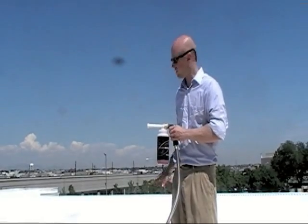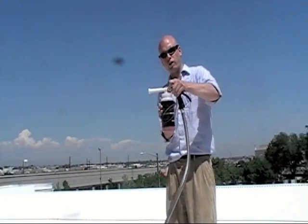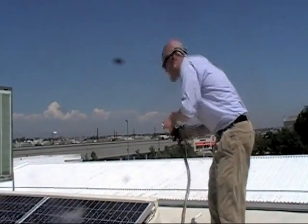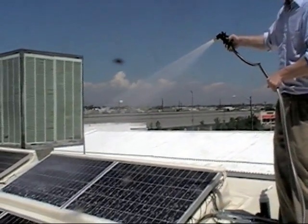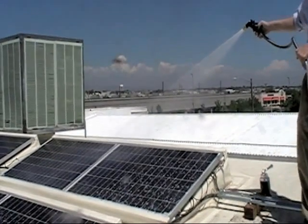Now that the PowerBoost has had a few minutes to sit on the solar panels, what I'm going to do is wash it off. In order to do so, you take the quick release on the trigger grip and remove the reservoir of soap. You're then going to spray the panels with the trigger grip just until all the soap bubbles have stopped running off the panels.